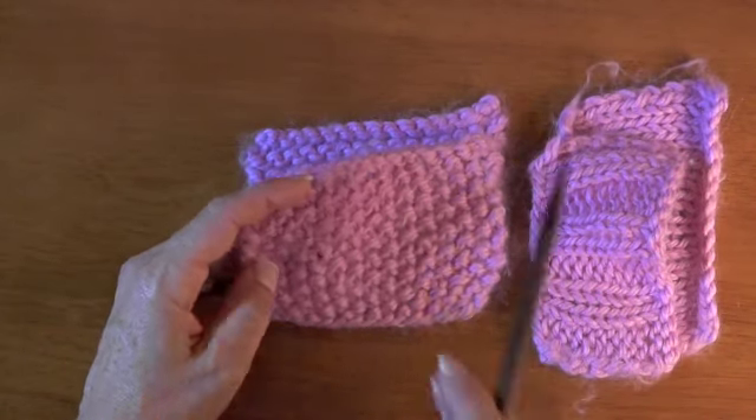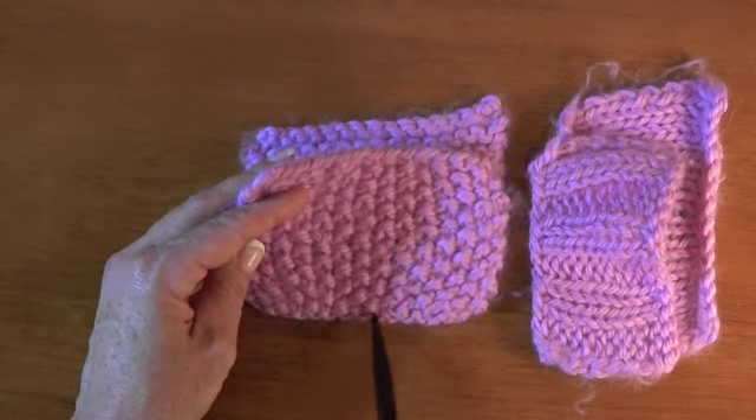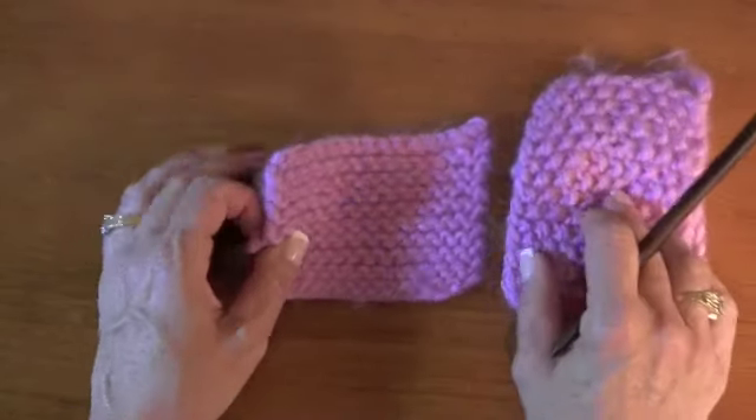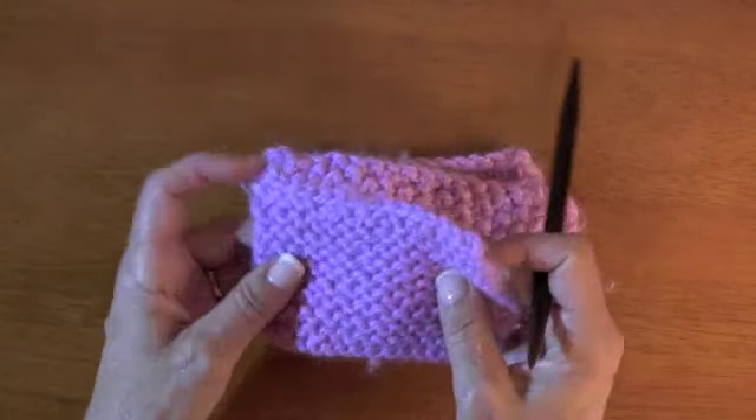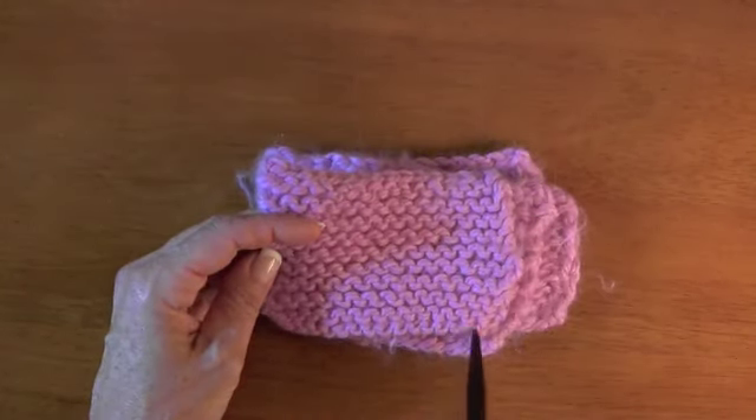Again, there's your slash on the right side. Turn it over and it just looks unfinished to me. And this is on garters - there's the slash, and when you turn it around, not so. This would be the wrong side.